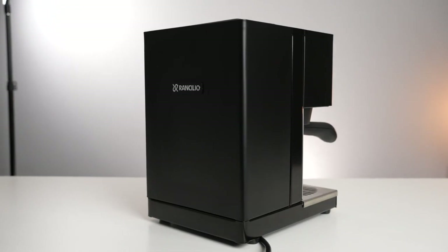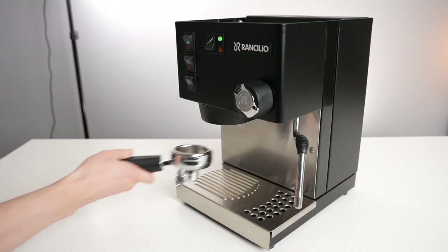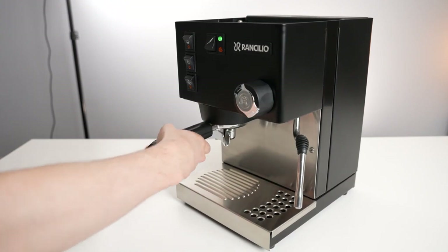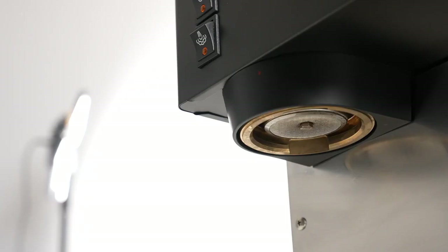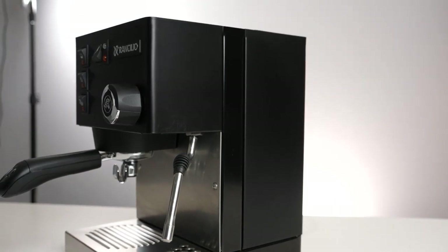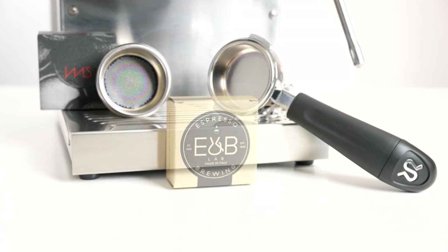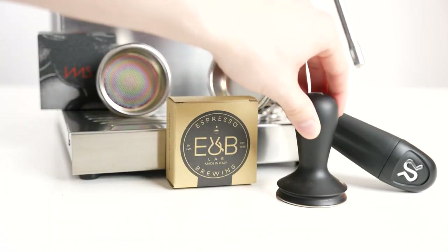The Ransilio Silvia has a simple and elegant design that will fit any kitchen. It has a large water tank that can hold up to two liters of water and a removable drip tray that makes cleaning easy. It also has a steam wand that can produce creamy and frothy milk for cappuccinos and lattes. The machine comes with a single and a double filter basket, a tamper, a measuring scoop, and an instruction manual.